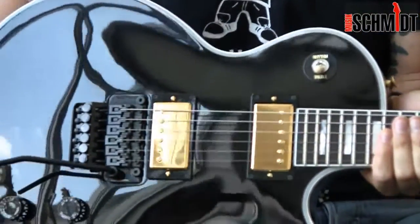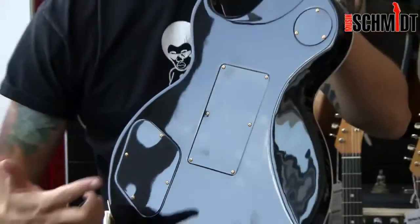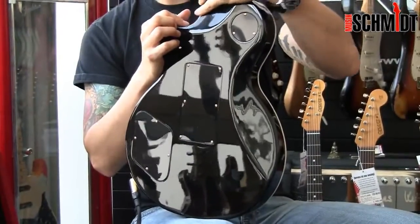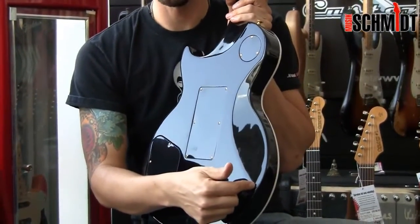Im Gegensatz zur normalen Custom konnten sie das jetzt hinten nicht unterbringen, weil es handelt sich um eine XS. XS heißt, wir haben überall ein bisschen mehr Aussparung, um hier besser in die hohen Lagen zu kommen beim Spielen und um hier meinen Bierbauch ein bisschen besser unterzubringen.